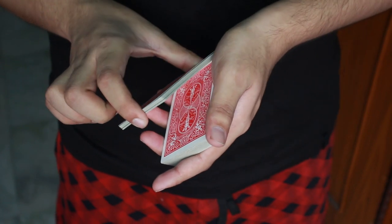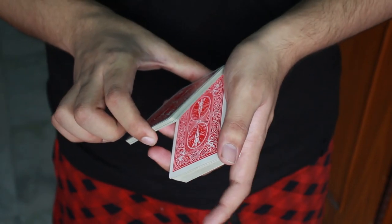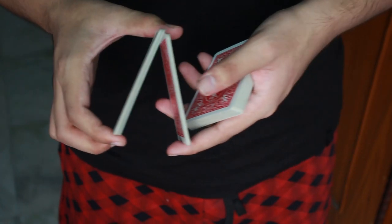Then you lift a small amount of cards with your index finger. Keep the other hand's index finger — that is the hand which is holding the deck of cards — right here, and then lift your thumb while lifting another small pack of cards.